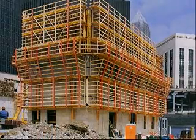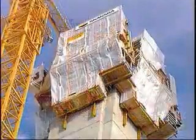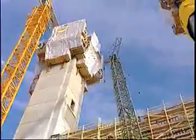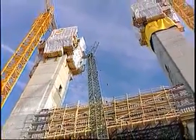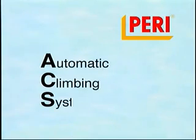Currently, PERI has been setting the standards for climbing systems with its patented climbing retracting formwork. PERI ACS is state of the art. PERI ACS stands for Automatic Climbing System, the PERI self-climbing formwork system.